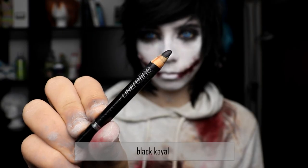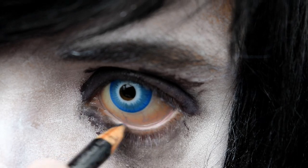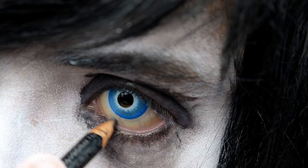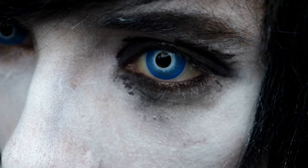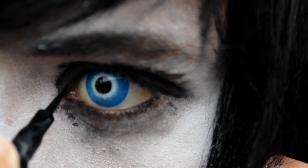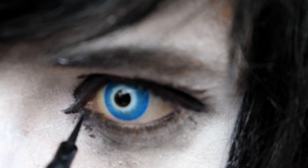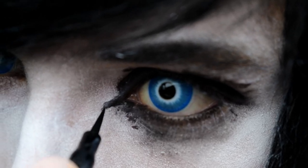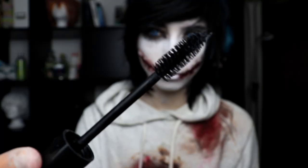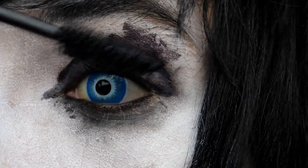We are still not finished with the eyes. I use some black kajol to darken the eye area even more. Then I use eyeliner to give Jeff's eyes a sharper look. At this point try to be a bit less messy than before, because this step should bring some structure into the mess. Finally I use mascara again to darken the eyes and bring them into focus.